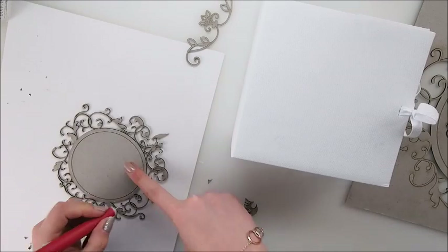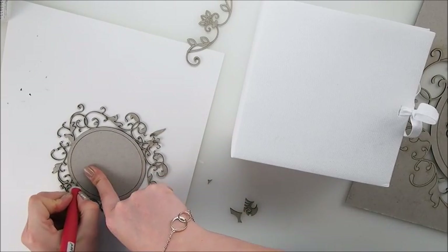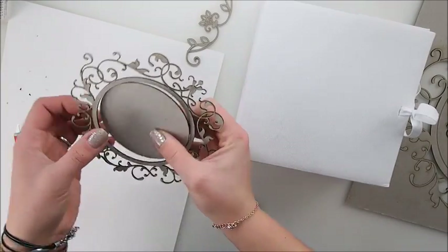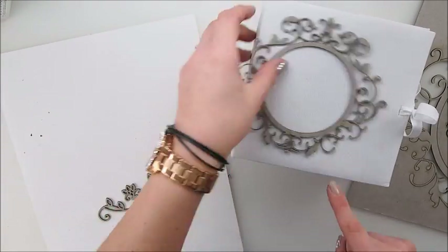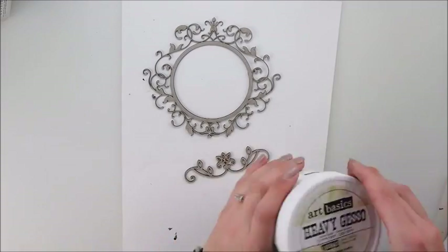I love this circle and I would even keep it like that, but for some reason I felt I wanted the frame to be more open, so I decided to get rid of that circle. But keep it if you have that chipboard, because the circle can be used in many other ways.